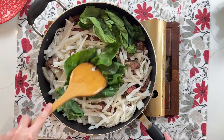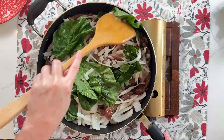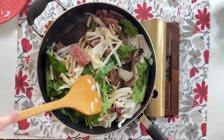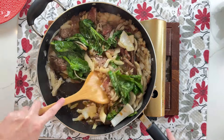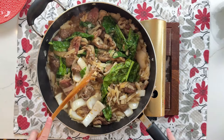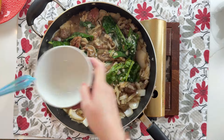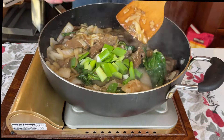Add the greens and let them wilt down. Add the stir fry sauce and mix in — turn the heat up if necessary, as the stir fry sauce can cool the pan. Traditionally this dish uses bean sprouts, but I don't like their texture with the noodles, so I skip them. After a couple of minutes, add the slurry and combine everything. Let it cook for another minute to thicken, then add the green onions and you're done.